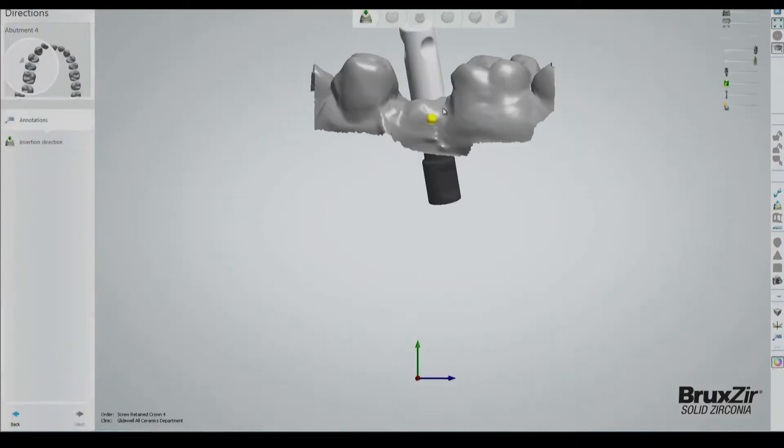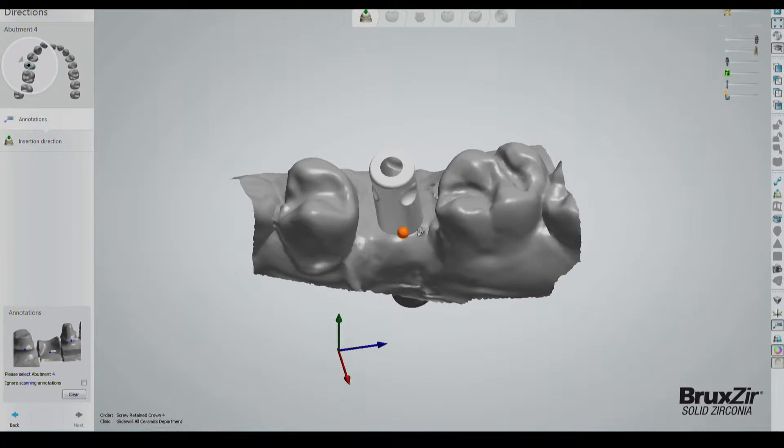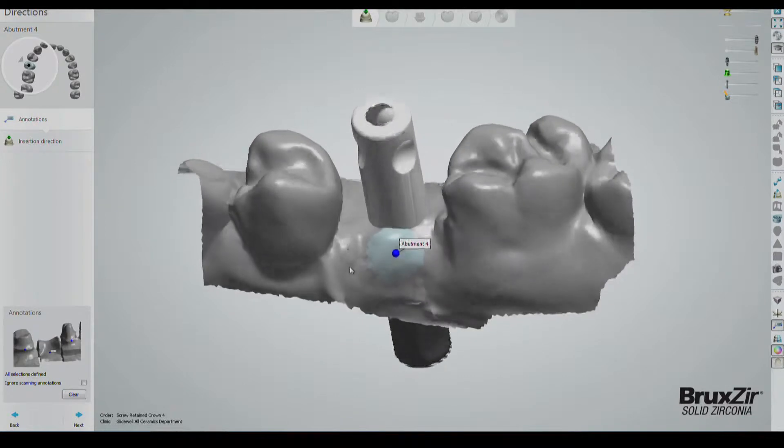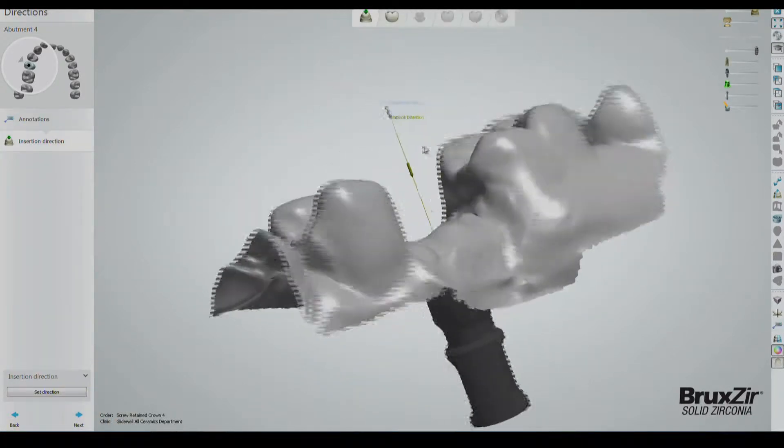To begin, let's take a look at the design stage of the process. We start by annotating the correct implant position with the placement of a glowing orb on the buccal tissue in front of the implant site. After that, you'll see a blue line showing the insertion direction.